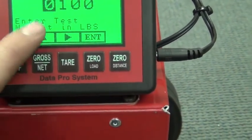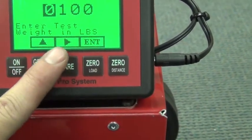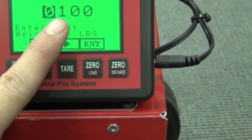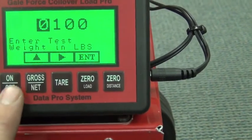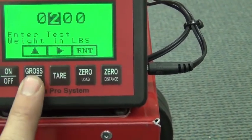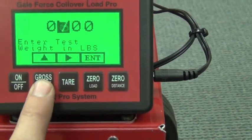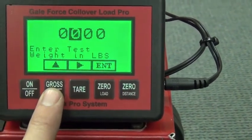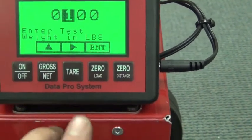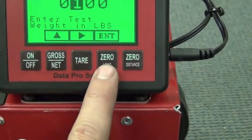But if we needed to change this number, we just arrow up using this button right here, then hit the tear button to arrow over to our next number and change it. I'll arrow over to that one and hit the up button and change it — just for example's sake. We're back at a hundred pounds, and we're going to go back to our zero button for enter.